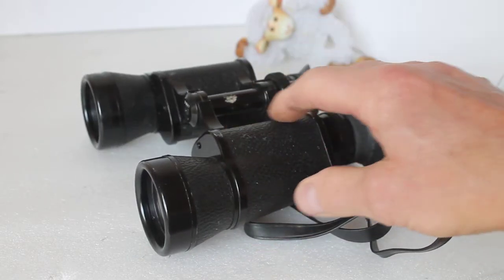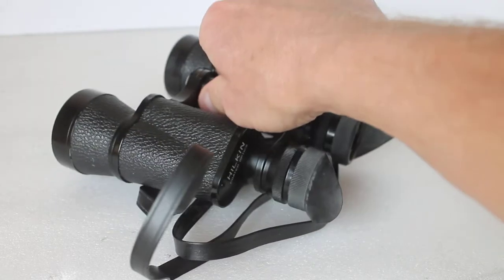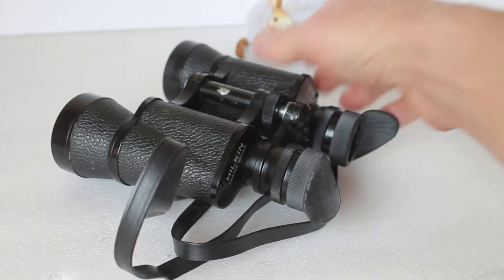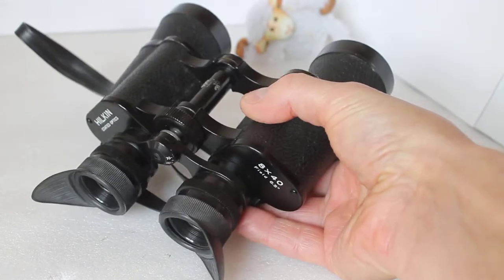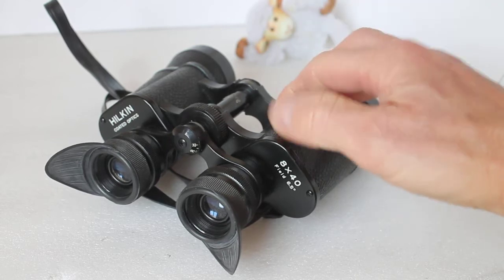I'm not going to go too much into the quality of the optics, because that would be unfair to compare them to binoculars of nowadays. But they are a very solid build — probably not the lightest 8x40s you've ever handled.